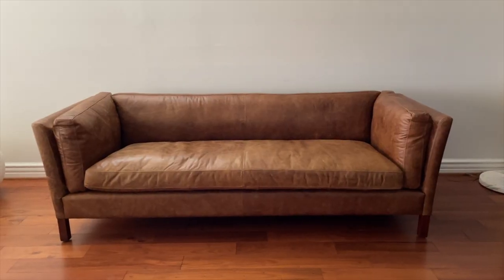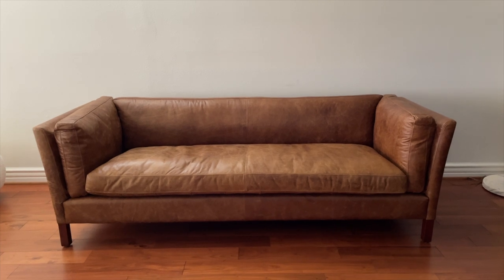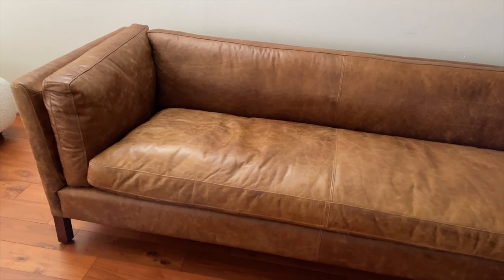Next up, I got this absolutely gorgeous sofa gifted to me a few months back. It's from Edlo Finch — this is the Finley sofa, a beautiful high-quality leather sofa. I really wanted to share how I styled it and I will very soon. Unfortunately, I bought a bunch of other pieces to go with it and kind of got scammed. The furniture company said everything was in stock and final sale, but after I ordered, it went on back order for six months — and I still don't have it. When that arrives, or if I cancel and get new stuff, I'll share how it's all styled.